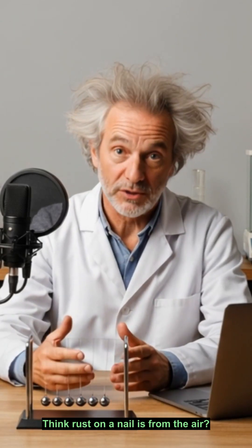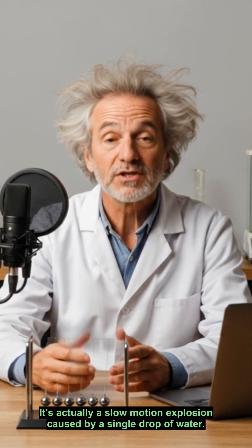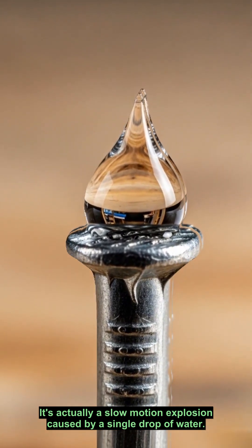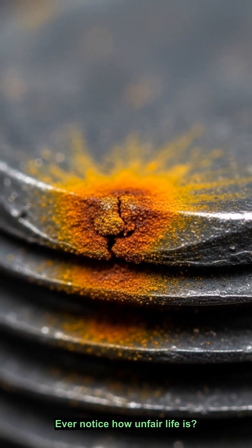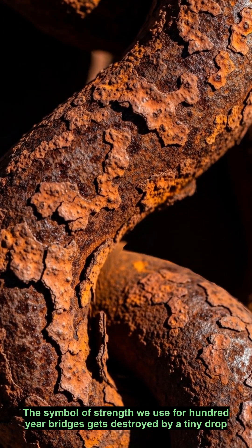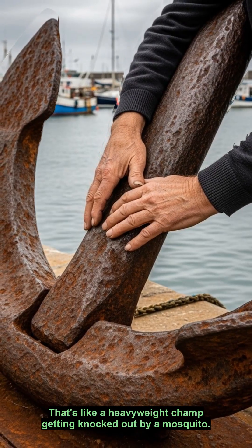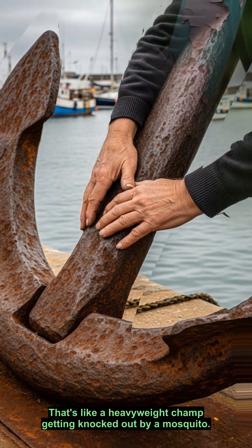Think rust on a nail is from the air? Wrong. It's actually a slow-motion explosion caused by a single drop of water. Ever notice how unfair life is? Steel, the symbol of strength we use for hundred-year bridges, gets destroyed by a tiny drop of water. That's like a heavyweight champ getting knocked out by a mosquito.